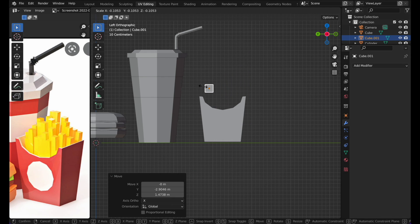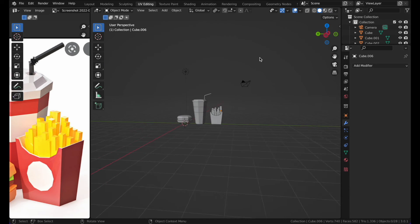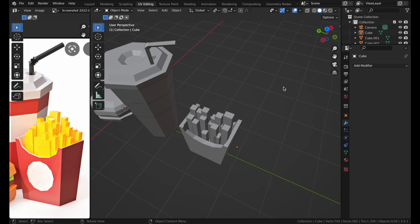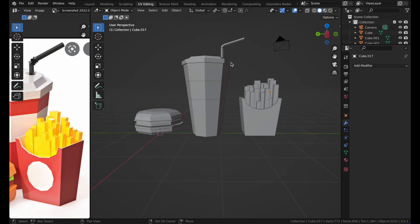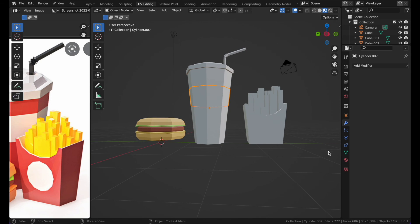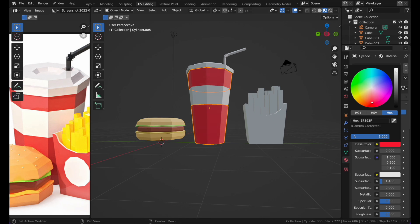For the fries themselves, press Shift+A and add a bunch of cubes. Scale some shorter, some wider, and stack them up to fill the container. Press Z to go to Material Preview to start coloring. Make the container white with a red stripe and black accents.